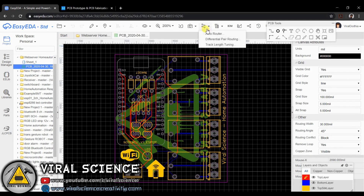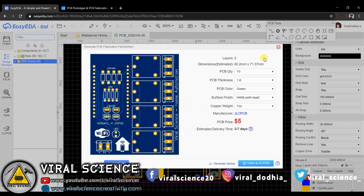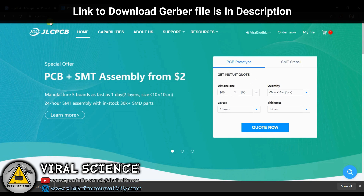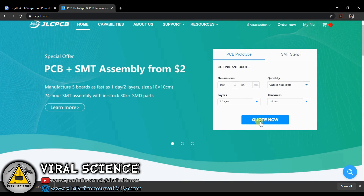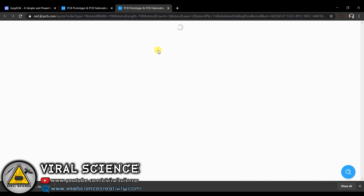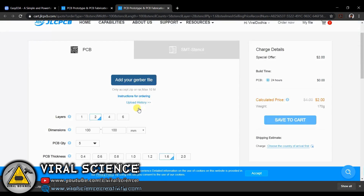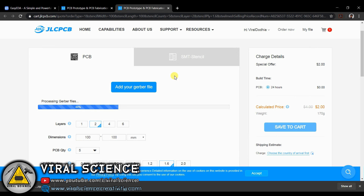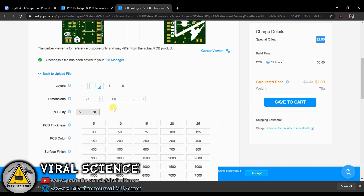After making the PCB, you have to create the Gerber file and download it. After downloading, you can visit JLCPCB to order your PCBs. Select 'Quote Now' and add your Gerber file here and upload it. After uploading, select the quantity, color, thickness, and save to cart, then you can place the order.